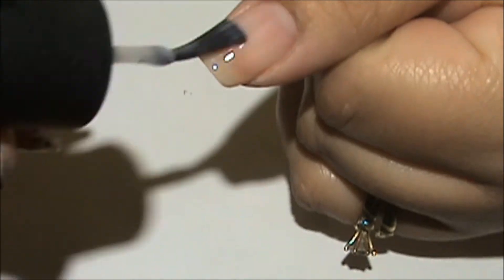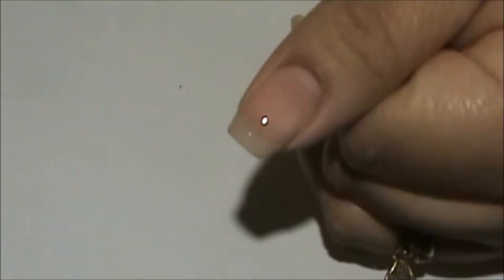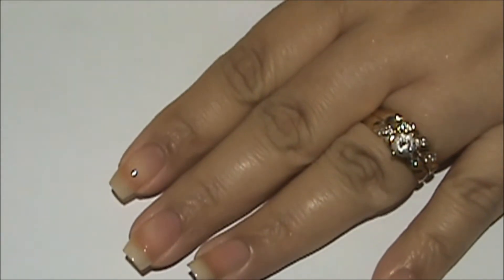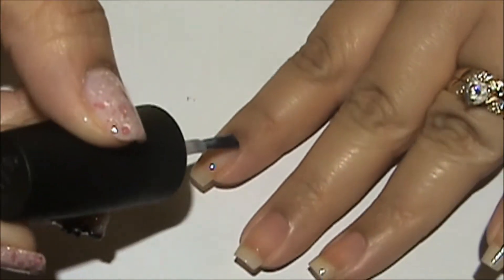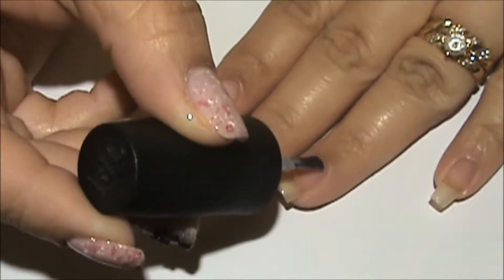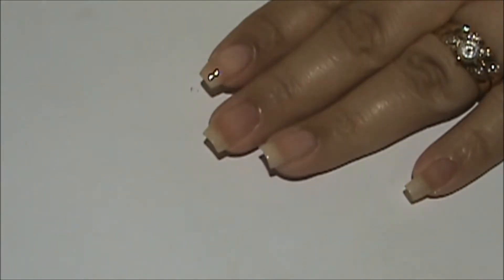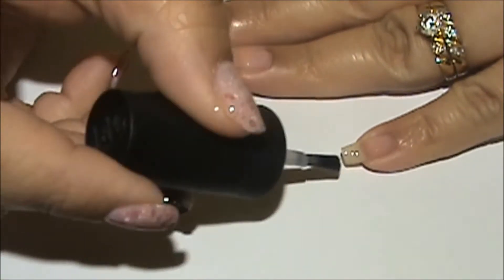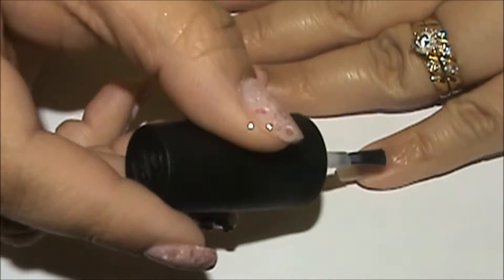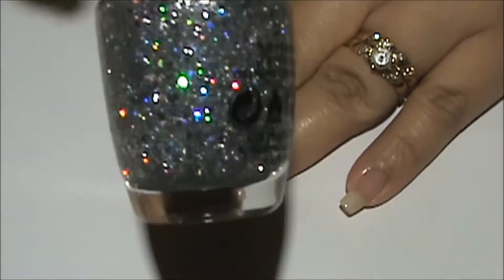I'm applying it on all my fingers except my ring finger, just one coat. If you really want a lot of layers with your jelly sandwich nails, you could go ahead and put two layers and then two layers of glitter on top. But I'm just going to use one layer of 'You're Calling Me a Liar' from OPI.